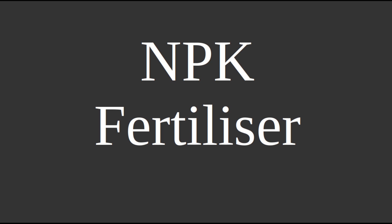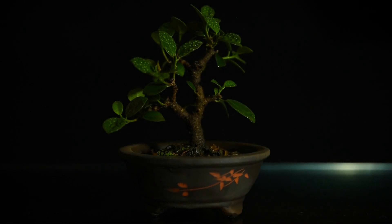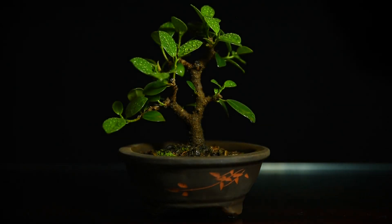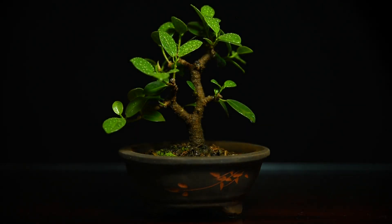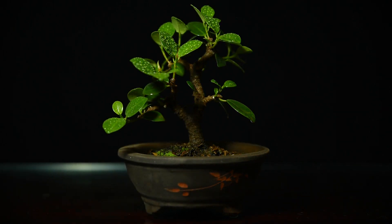Hello and welcome to this video on the most common shorthand for fertilizer: NPK, or nitrogen, phosphorus and potassium. Knowing what these numbers mean and how to use them to best effect is essential for a good bonsai, because you should be fertilizing your bonsai regularly — but in the right way. You can't fertilize your bonsai in the right way without knowing how to use the NPK ratio.